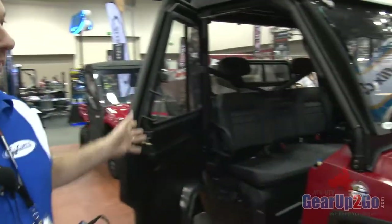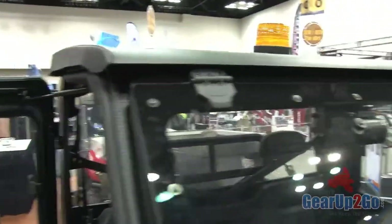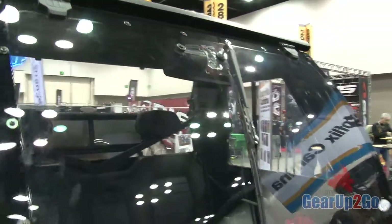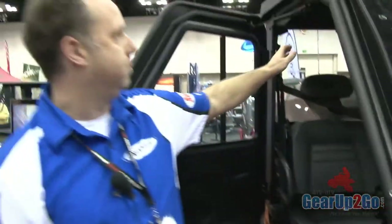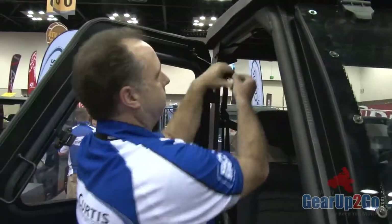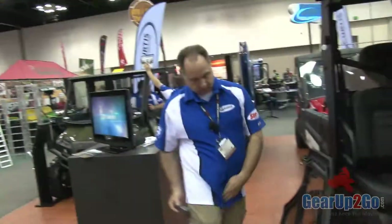I just want to go through a couple cabs with you. What we have here is the RCS cab, which is our best cab. We make it for both the Ranger and the Rhino. What makes this cab special is a couple features — we can take all the parts off of this cab in a matter of one minute. I'll take a door off — take the door off in a second.